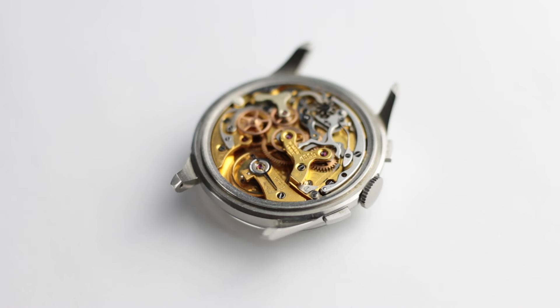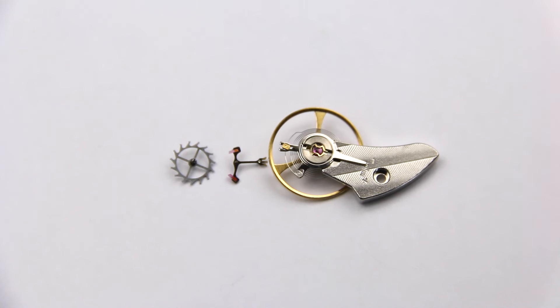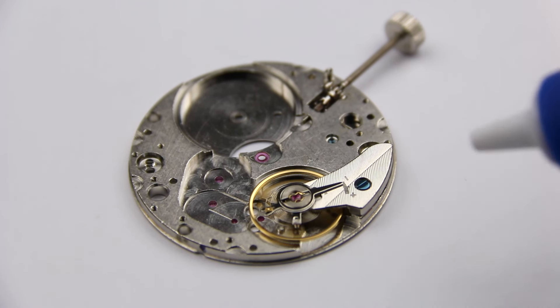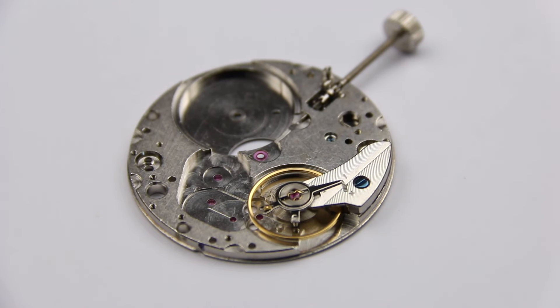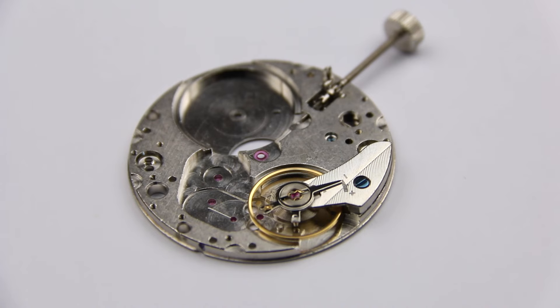Obviously there are different functions like dates, chronographs, moon phases, and other things added to a watch, but they all work off of this basic mechanism. There are also many different types of escapements, although this type — the Swiss lever escapement — is used in most modern mechanical watches. The last question we could ask is what makes a watch an accurate and precise timekeeper. That has a lot to do with the escapement and the balance wheel, but that's also for another video.